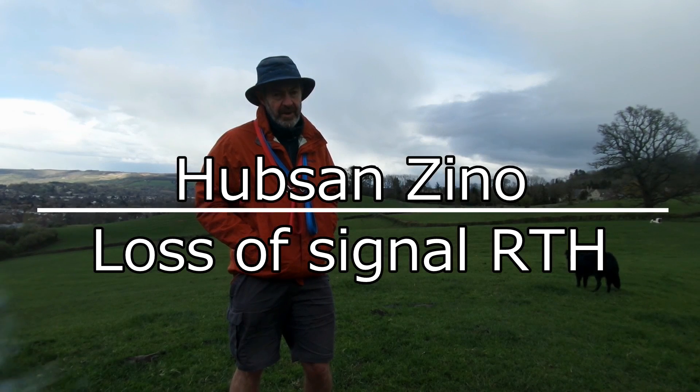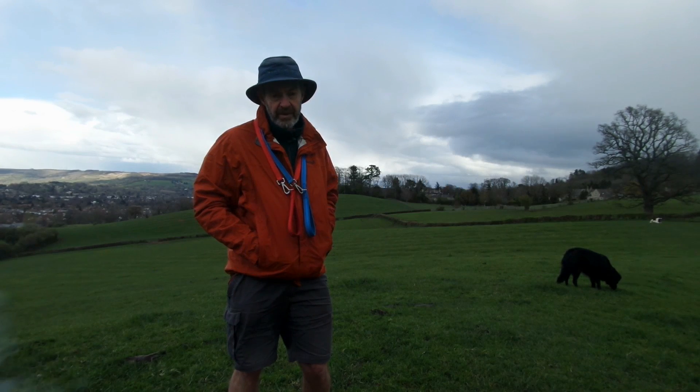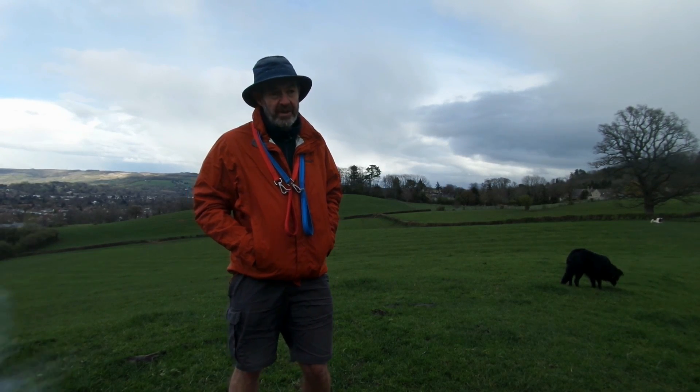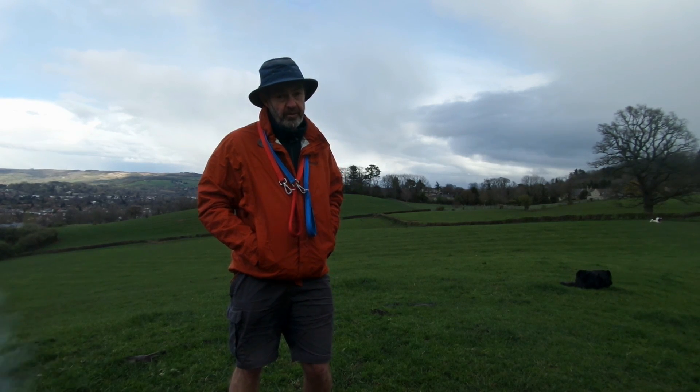Welcome back friends and Hubsan and Zino enthusiasts. Today I'm going to do a very quick video. It's about a feature of the 1.1.x firmware that I've discovered. I don't see it being mentioned anywhere else, so I thought I would put this out very quickly. It has to do with the return to home function.